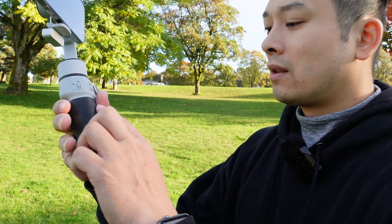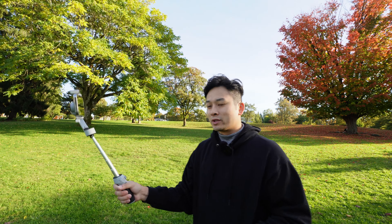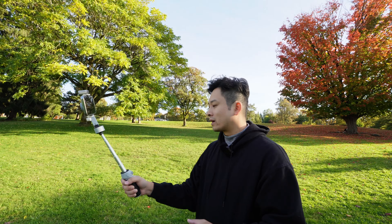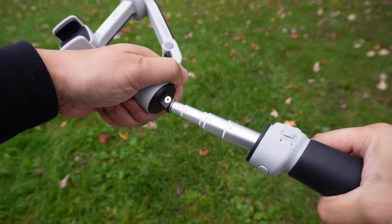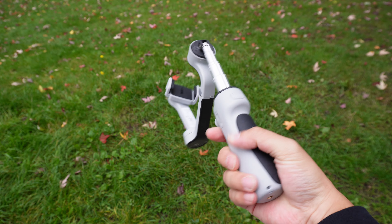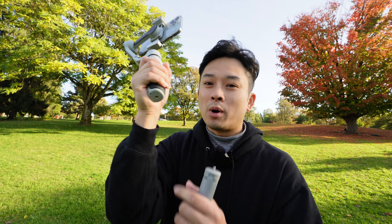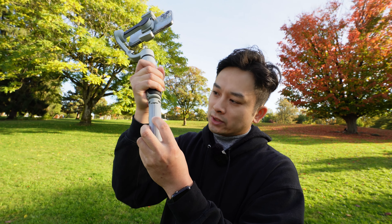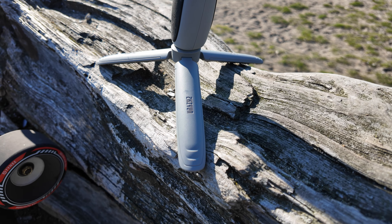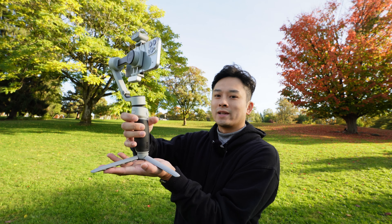It has a good hand feel — this rubberized portion here makes it very comfortable. This thing can also extend outwards, making it a good selfie stick, especially when you're walking around and you need that extra length. It can also tilt up for those shots where you're doing a selfie shot. You collapse it back down and at the bottom here it has a screw hole where you can screw on the tripod, and that actually extends out pretty wide so it gives you a nice stable base.